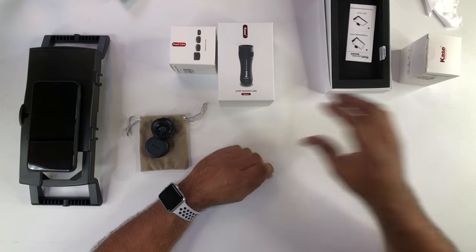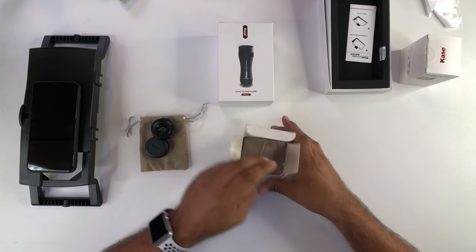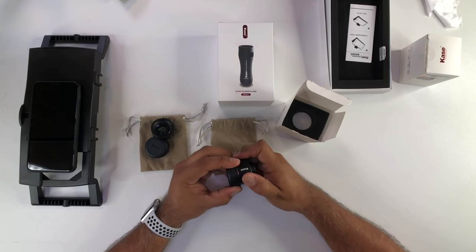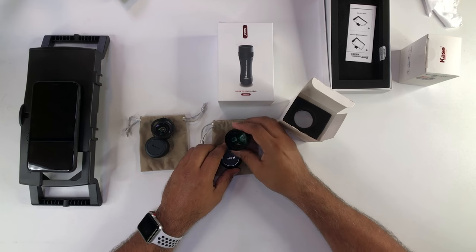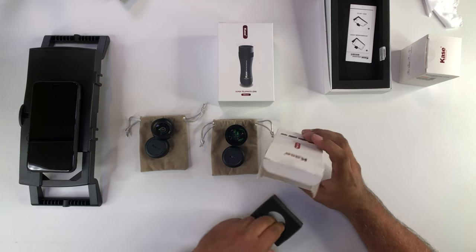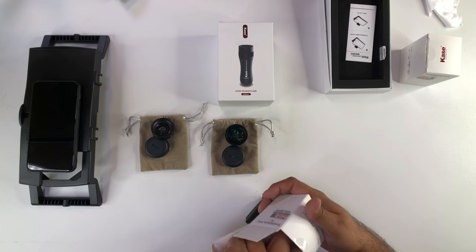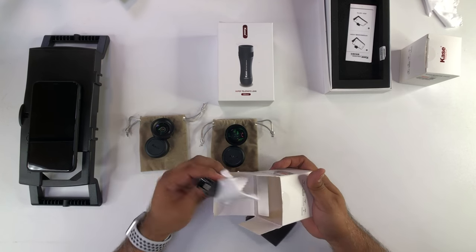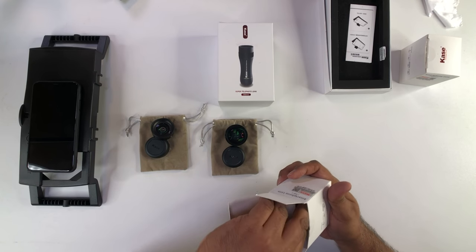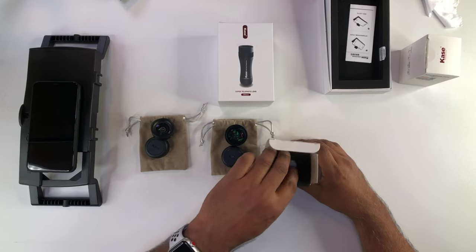Let's go into the telephoto lens. Once again, I've got the little pouch here. Here is the telephoto lens — nice and robust. It comes with a little clip in here as well. It comes with another cleaning cloth and of course the lens clip, which is very nice if you want to use it for different phones and things that they don't make the actual case for.